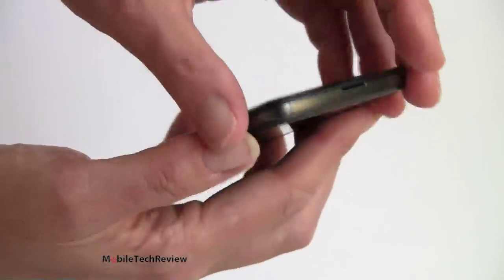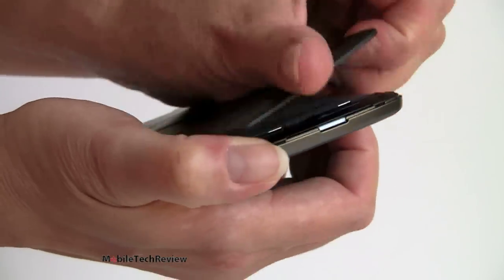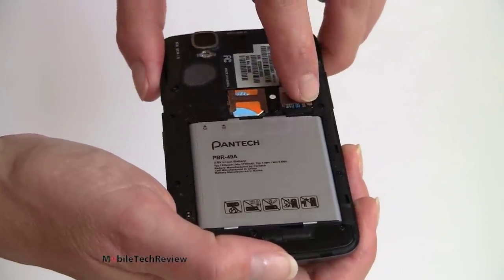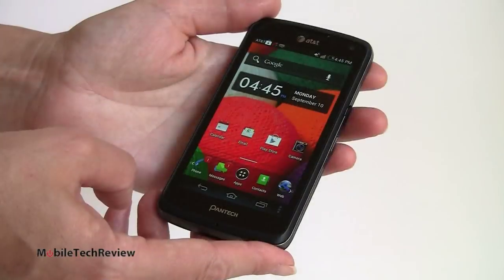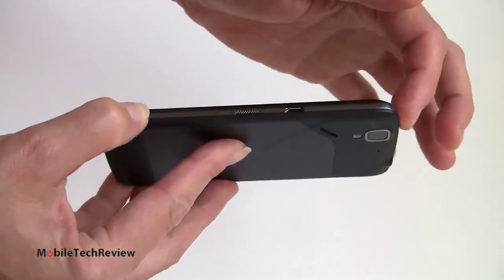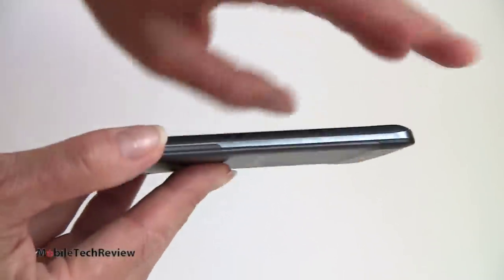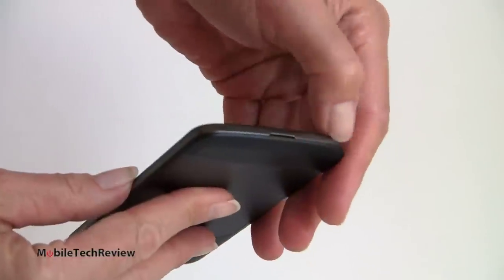To open it up, you just grab it right here by the pry point slot. It snaps on pretty tight, so you work your way around to loosen it up, then yank it off. There's your 1830 milliamp battery, your micro SIM card, and your SD card slot. This does not come with an SD card, but it is compatible with cards up to 32 gigs. With the back off you can see the big speaker grill. The power button is on the side in the middle — not at the top as usual. Micro USB is for charging and file transfer. Up top is your 3.5mm headphone jack, volume controls on the side, and a little metal ring around the edges. Nice looking phone.